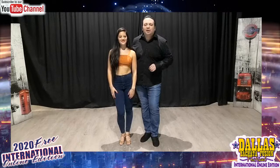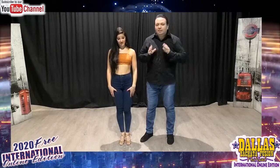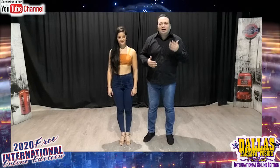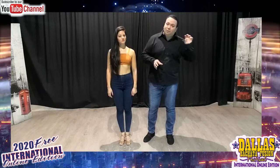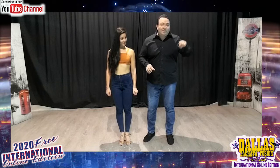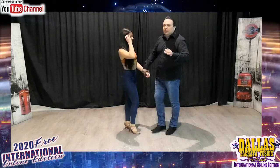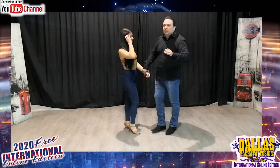Hello everybody. We are super happy to be here in this special edition of Dallas Bachata Festival. I am Pablo Vilches — most of you know me — and I have this beautiful dance partner just for this time from Spain, she is Melarivinde. Together we will teach you Bachatango. This is an old fusion but at the same time a new fusion because it's always in a constant process of evolution — it's the mix between Bachata and Tango. Sensuality and Passion.